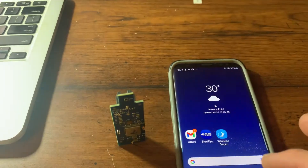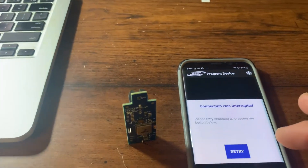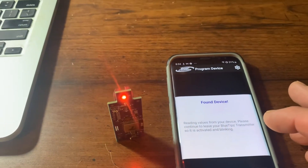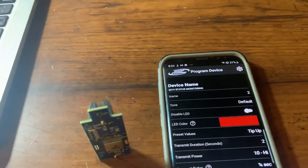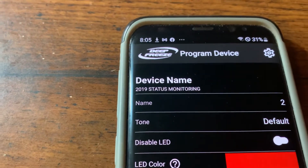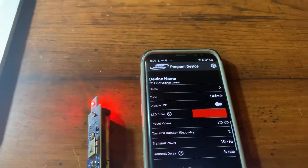Now go to the home screen and click Bluetips. It will say 'Found Device' — you may see 'Connection was interrupted,' just retry and it will say 'Found Device' again. Click OK. You can now see at the top it says '2019 Status Monitoring,' confirming the firmware upgrade was successful.